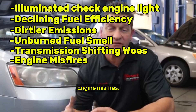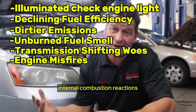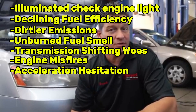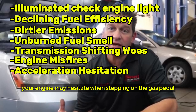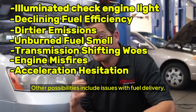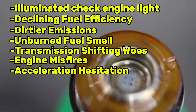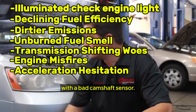Engine misfires can also be caused by camshaft sensors, as well as fuel mismatches, spark plugs, timing belts, and vacuum lines. Acceleration hesitation is another sign — a compromised cam sensor is one of the reasons your engine may hesitate when stepping on the gas pedal, rendering your vehicle virtually impossible to drive. Other possibilities include issues with fuel delivery, the ignition system, circuits, vacuums, and control modules. While these symptoms could indicate other problems, a combination of them is common with a bad camshaft sensor.